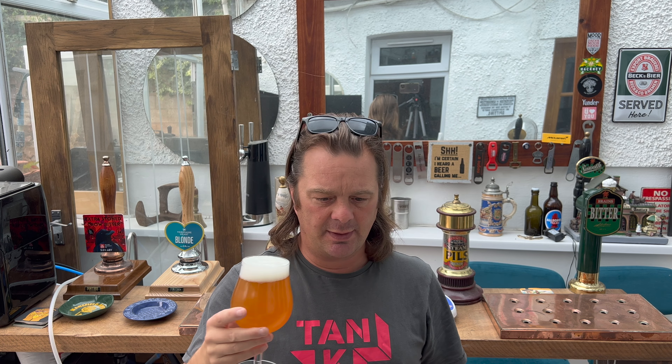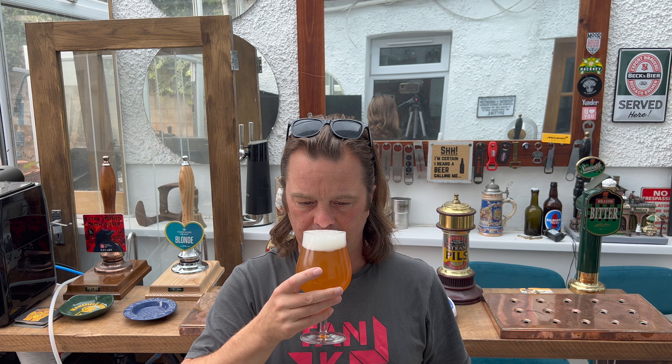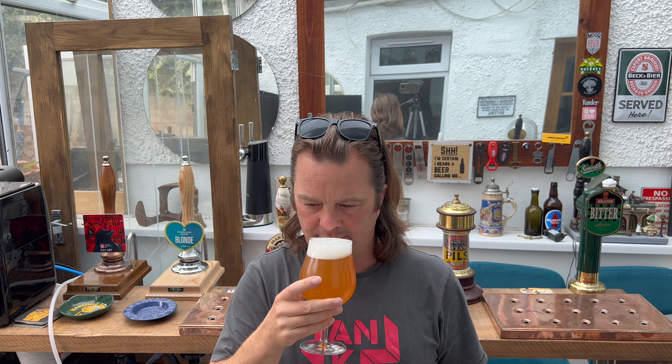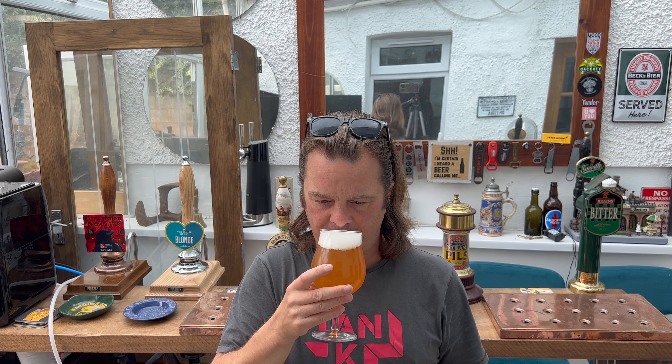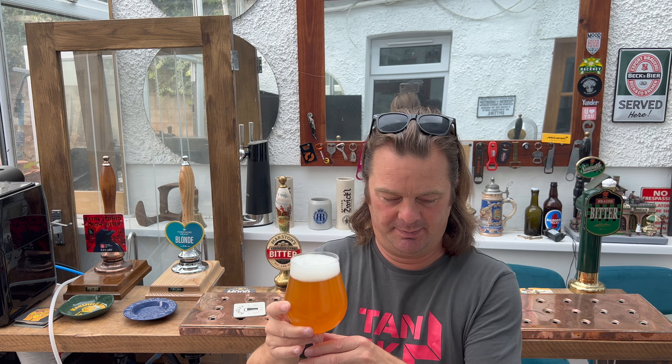The aroma is punchy — it's a fruit bowl punch, summer punch. A bit of kiwi fruit and papaya, mango, tangerine, orange peel. Lovely soft fruits mixed with peels — harder, more citrusy, pithy orange peel and lemon peel. It smells terrific, absolutely terrific. Let's dive into this one — cheers everybody.